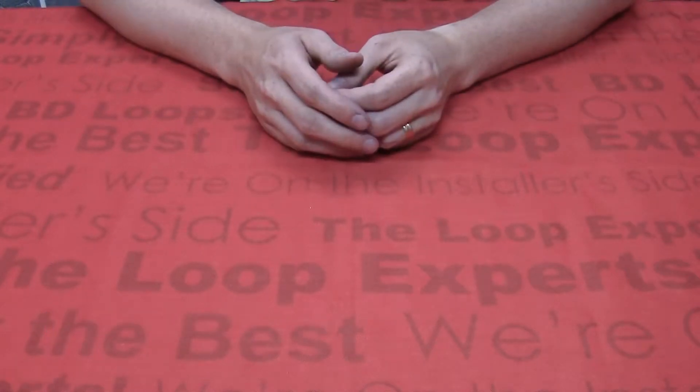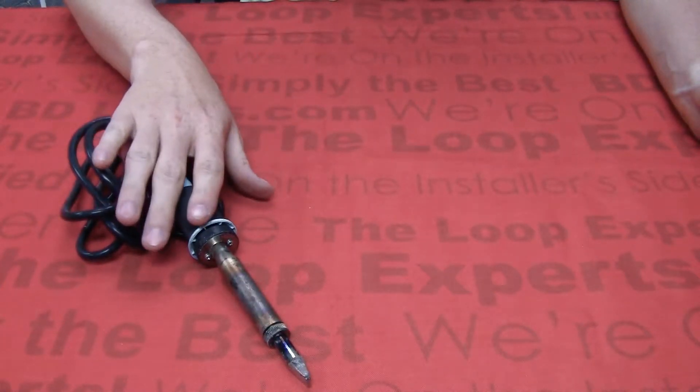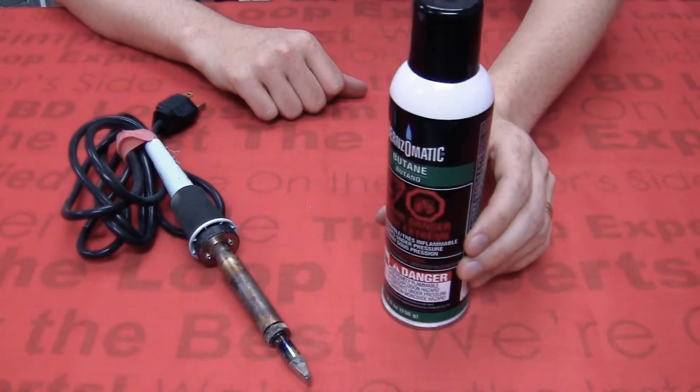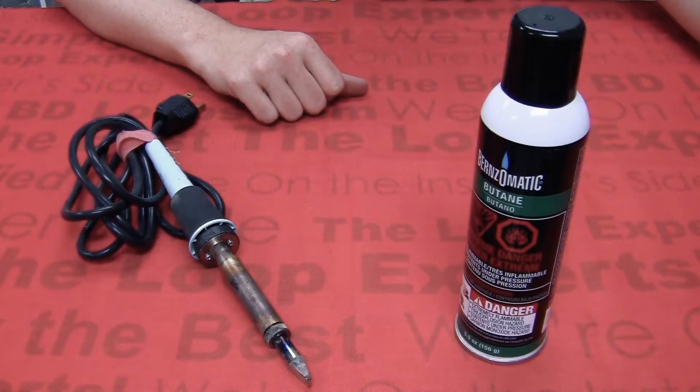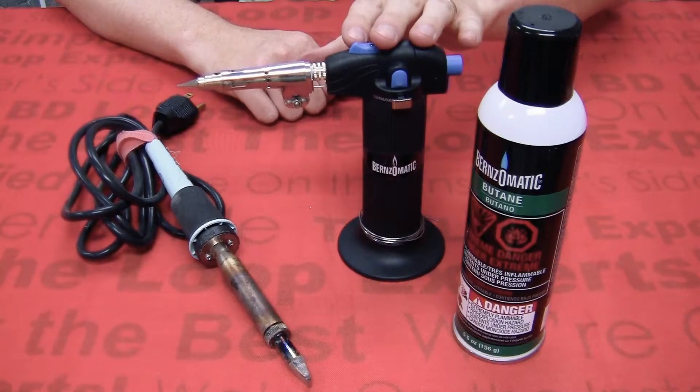To be able to solder and tin, you will need to carry a soldering iron on your service truck. You can purchase a traditional plug-in soldering iron, or you can purchase a butane-powered microtorch with a soldering iron tip attachment, like this microtorch we offer through our distributors.